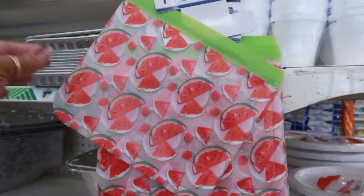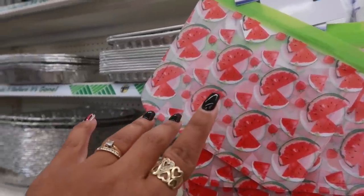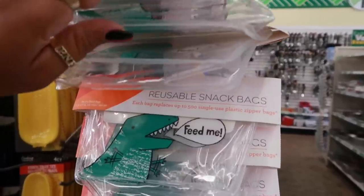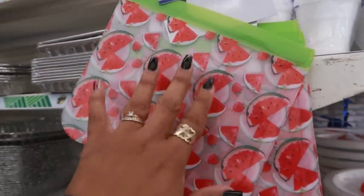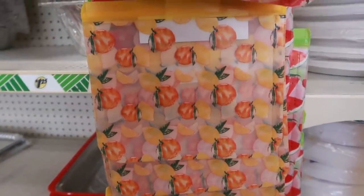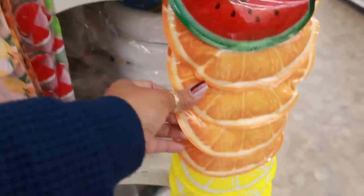I keep seeing reusable bags pop up everywhere. I had only been seeing the one with the dinosaur, but now I'm seeing a cute watermelon one — this one is by Sure Fresh, a different brand. You have watermelons, oranges, and lemons. And they have a lot of the little freezer packs to keep your stuff cold — I like those.